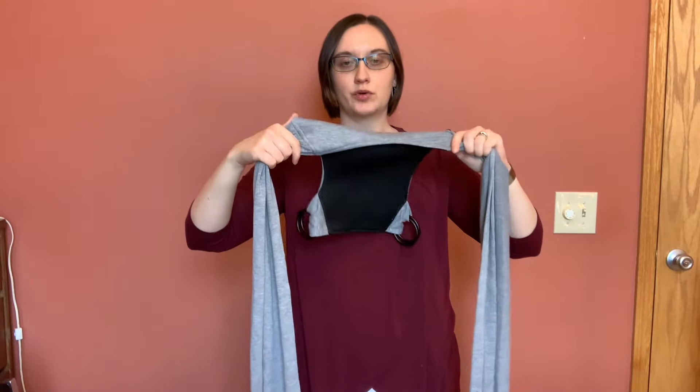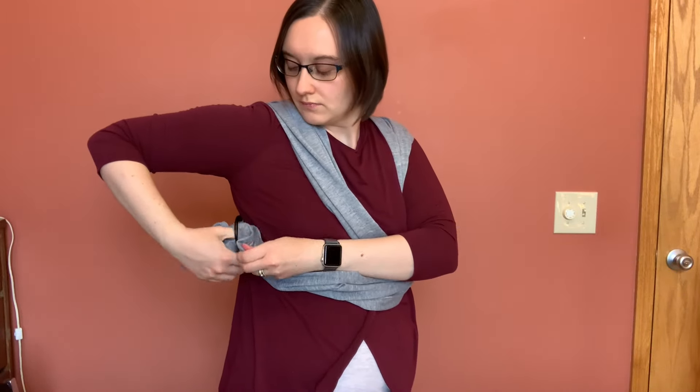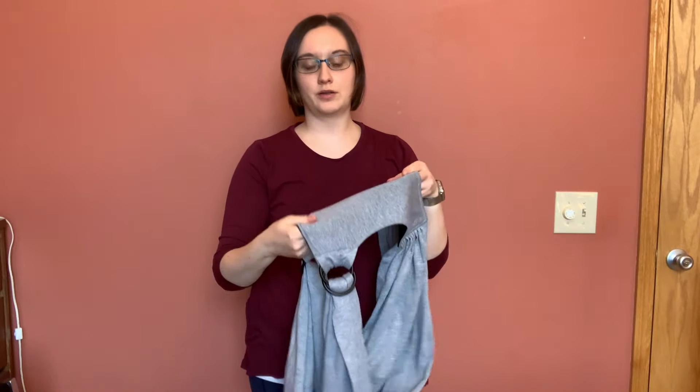To put it on, we're going to start with the main wrap. The part that has the mesh piece goes towards your back. Now the first time, you won't have it through the rings yet, so just put it over top. For the newborn hold, the piece on the bottom is where your baby is going to go. I like to have my baby slightly to the right side, so I put my right shoulder strap in first — make sure it's not twisted — then put it through the ring once, then through the ring closest to you. Same with the other side. You only have to do the rings piece once, and after that you can put it on like a t-shirt.